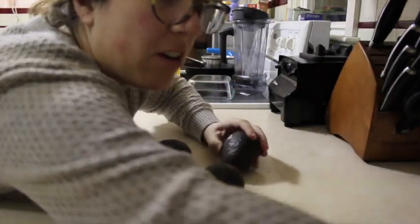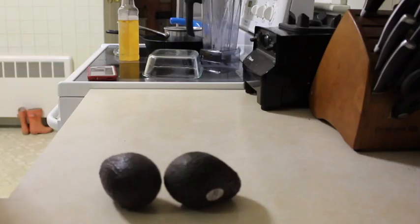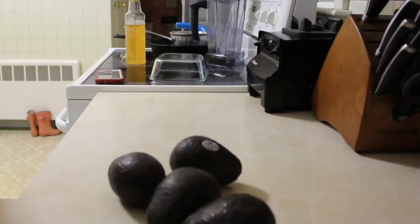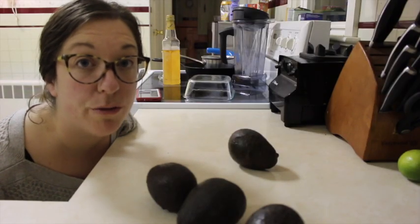Those were supposed to roll there artistically by themselves. For every avocado, add one clove of garlic.